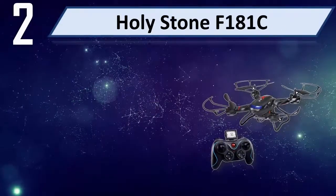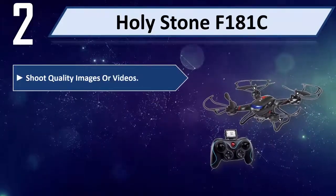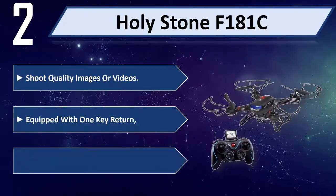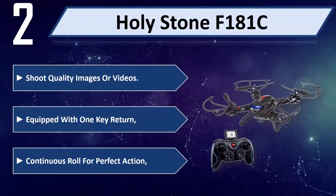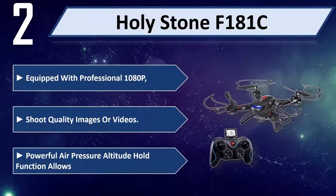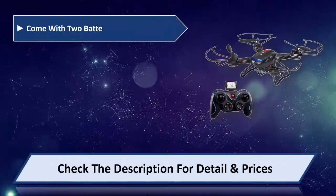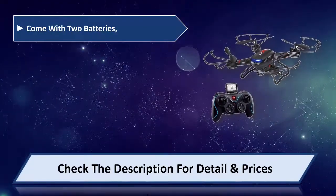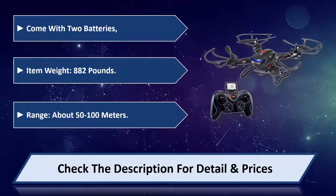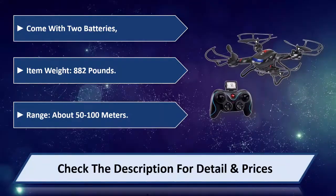Number 2: Holystone F181C. Shoot quality images or videos, equipped with one key return. Continuous roll for perfect action. Comes with 2 batteries. Item weight: 882 lbs. Range about 50 to 100 meters. Please check the description for detail and price.